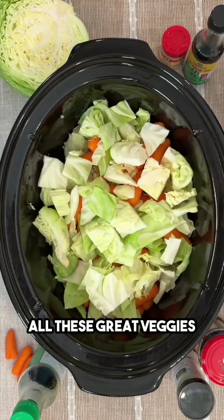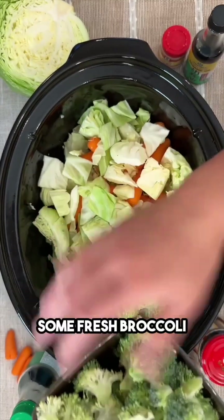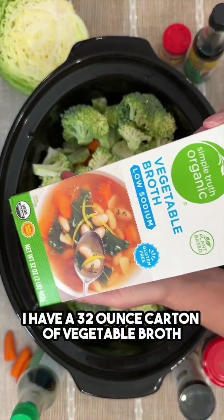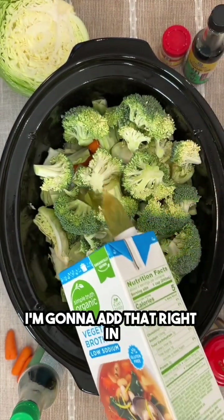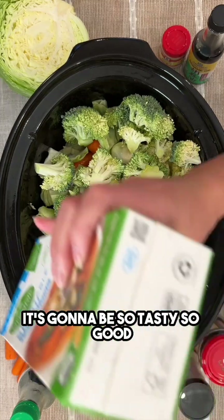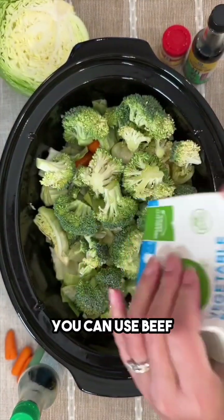I have some broccoli, some fresh broccoli, we're gonna plop that right in as well. I have a 32-ounce carton of vegetable broth, I'm gonna add that right in — this is gonna help cook everything down really nicely. It's gonna be so tasty, so good.